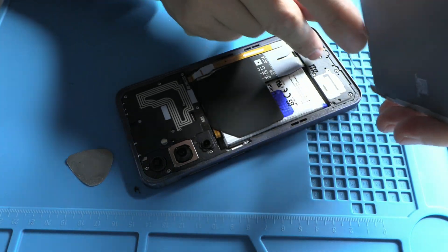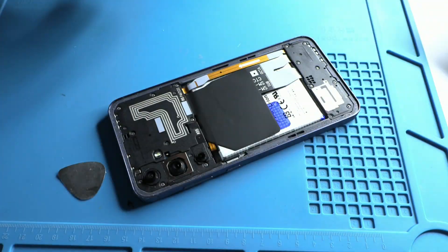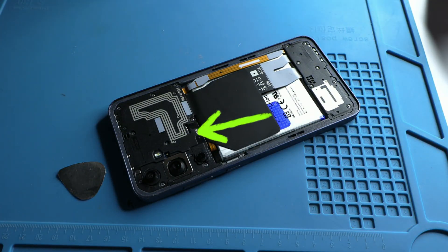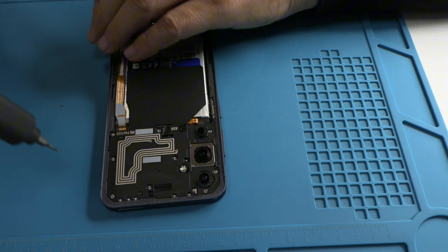Once the device is disassembled, we find a design typical of many phones. At the top is the motherboard with the cameras, in the middle is the battery, and at the bottom is the charging module and speaker. Interestingly, this plastic support not only protects, but also doubles as an antenna, showcasing how optimized these designs are.